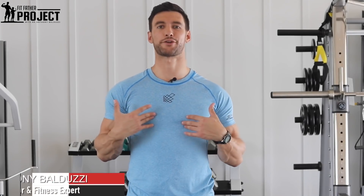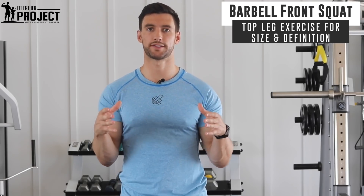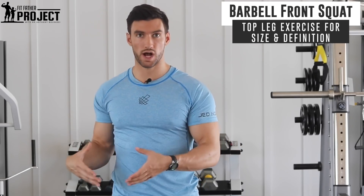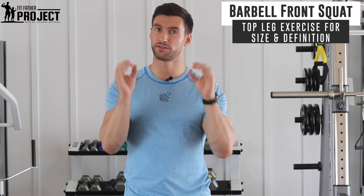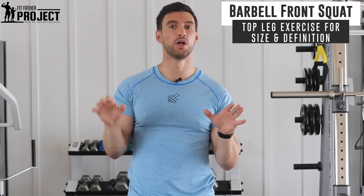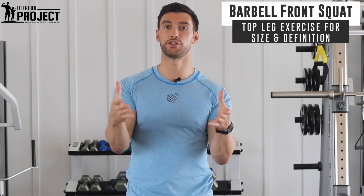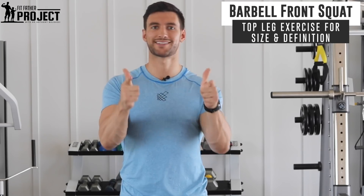My name is Dr. Anthony Balduzzi. I'm the founder here at the Fit Father Project. In this video, I'm gonna teach you how to properly do a barbell front squat, which is one of the most important leg exercises you can do to put size on your quads. It requires some really proper form to make sure it's a safe and effective exercise. We're gonna cover everything in this video — proper form — and I'm gonna give you some ideas on the proper reps and sets to incorporate into your programming. Let's dive on in.